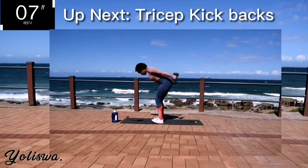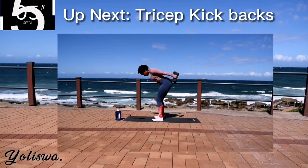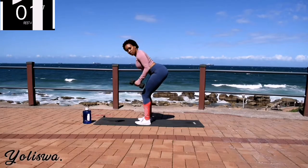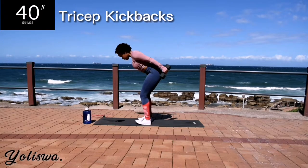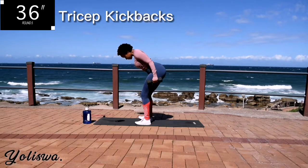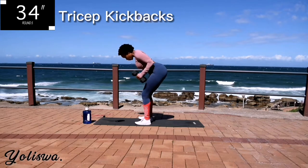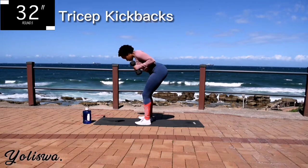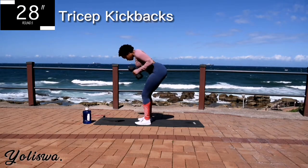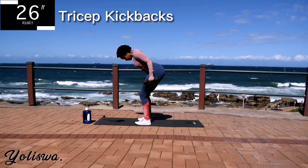Good. Take a 10 second rest. Up next, we've got tricep kickbacks for 40 seconds. Make sure your arms are pinched towards your sides. Bend over slightly at a 45 degree angle. Don't swing your weights — controlled movements. Go at your own pace but keep on going.